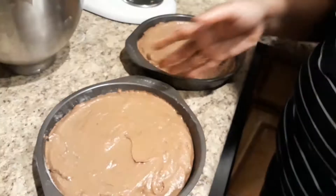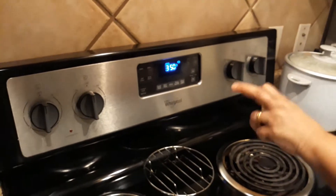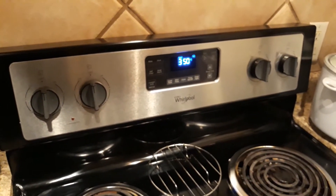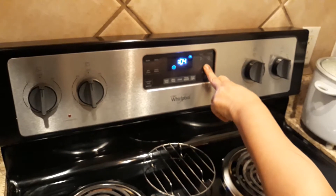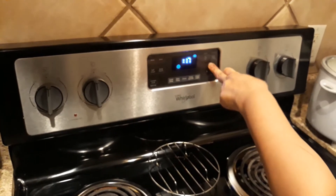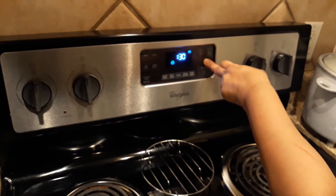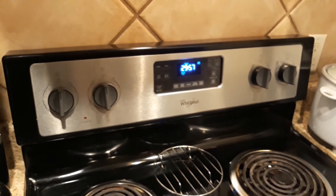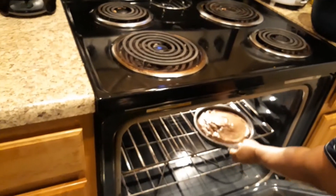Put the batter in a bowl. Take the pan, place it on the stove, cool the pan, then put the pan in the oven. Take it to the chocolate cake and cook. We are going to bake a little bit of bread.